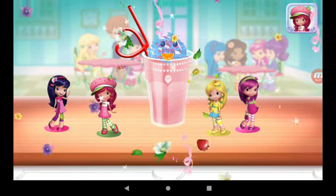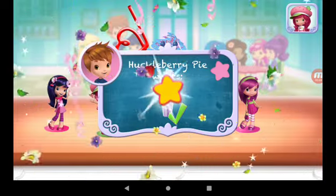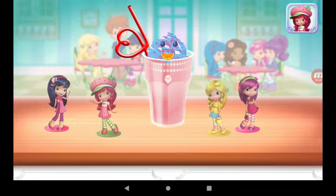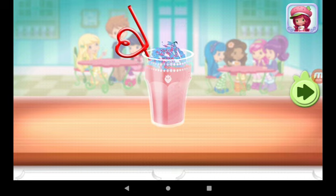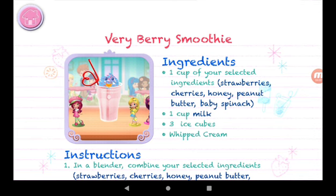Congratulations, we're done! That looks very great! Huckleberry Pie was waiting for this! We filled an order! To drink your dessert, just tap on it! Yummy! Whenever you're ready, let's go choose the next dessert to make together.